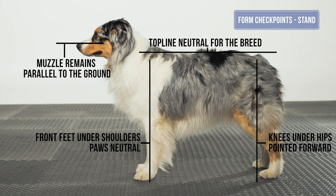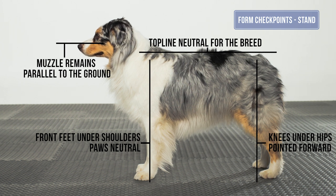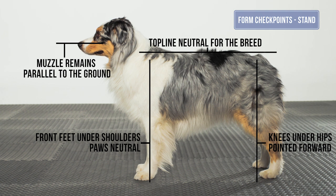Paws neutral for the dog, with equal weight distribution from left to right. The elbows do not flare out. The stifles are under the dog's hips and pointed forward toward the front of the dog without rotating out.